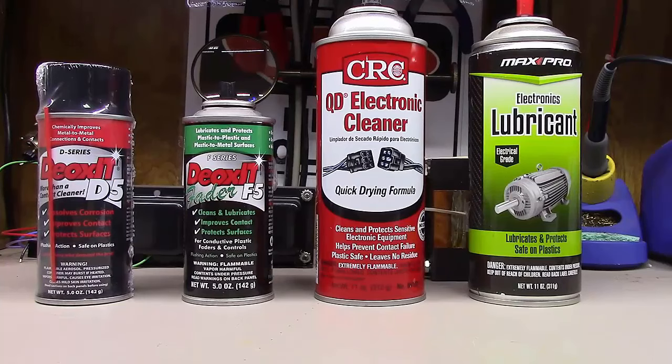The "5" in Deoxit D5 stands for 5% — that's how much of the solution is the actual active Deoxit chemical. About 75% is mineral spirits, which is a solvent, and 20% is the propellant. This stuff is pretty safe on plastics. One thing to know: it's designed to dry slowly, so after spraying inside a potentiometer it may continue to drip for 5 or 10 minutes. Also, while it's drying, this stuff is flammable.